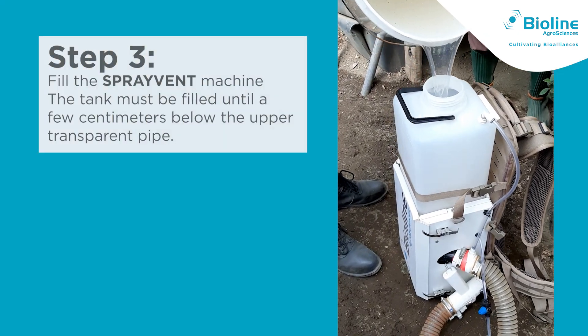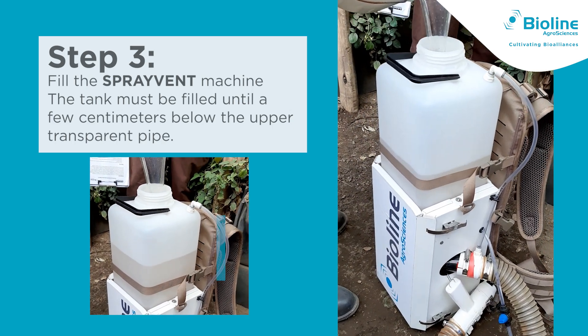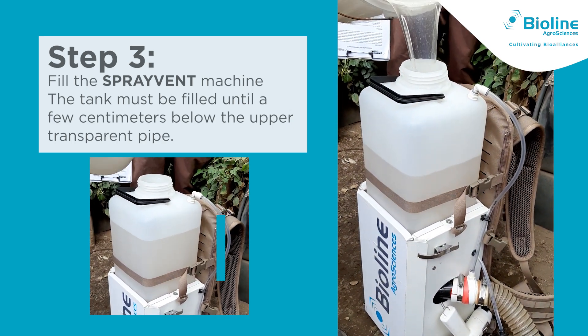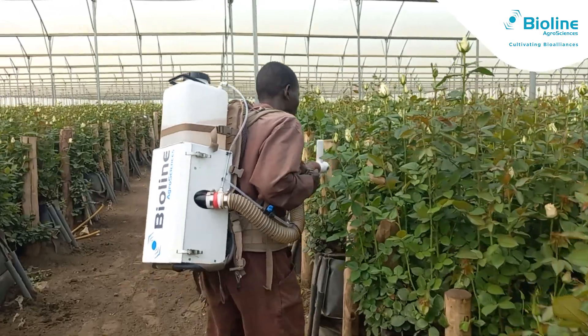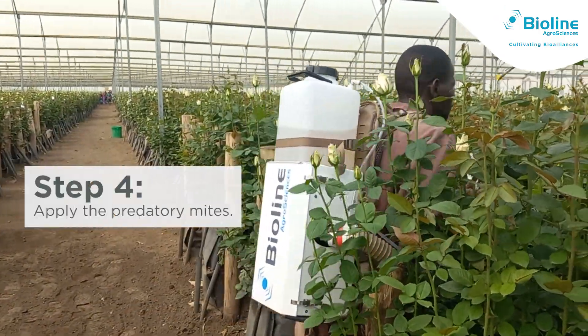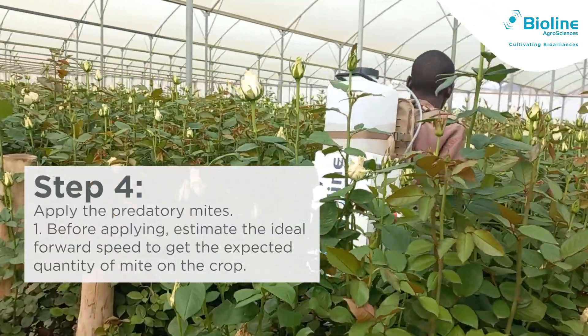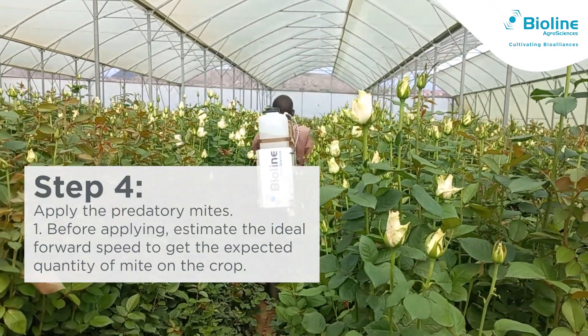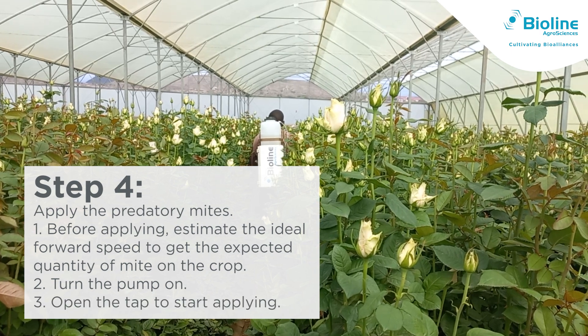Step 3: Fill the SprayVent machine with the solution until a few centimeters below the upper pipe. Step 4: Before applying, estimate the ideal forward speed to get the expected quantity of mites onto the crop. Turn the pump on and open the tap to start applying.